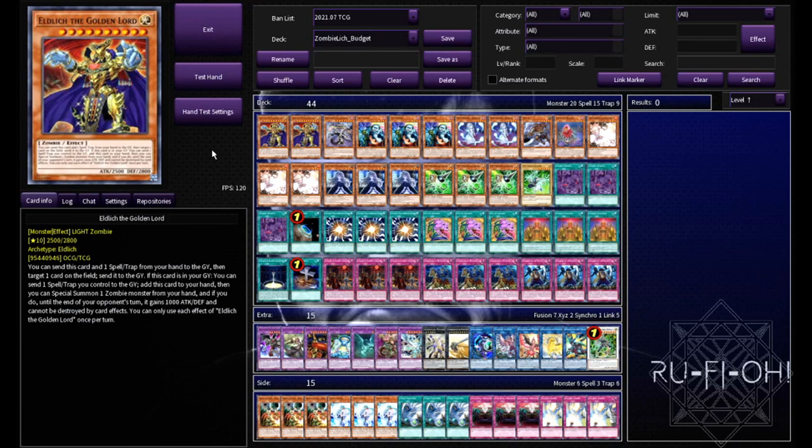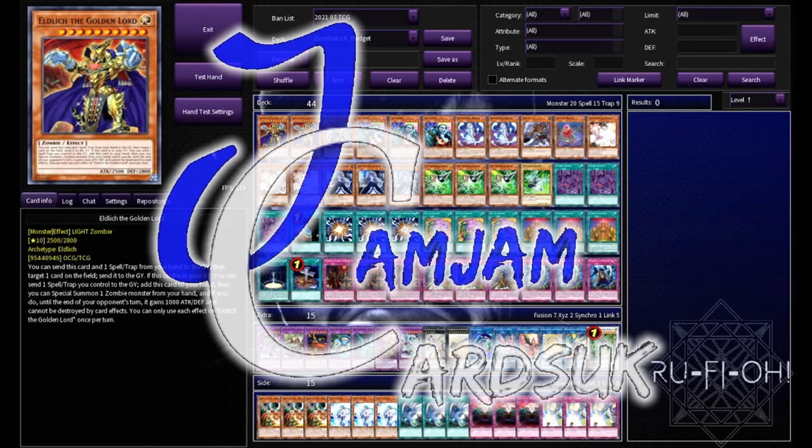The extra deck and the rest of it is relatively inexpensive. Keep in mind this deck profile will still need a little bit of work since we're keeping things budget-friendly, so it does depend on what you have access to as to what you might want to chop and change. As a quick note, if you're looking to pick up any singles, check out the channel sponsors Jam Jam Cards UK - there will be a link in the description to the eBay store.